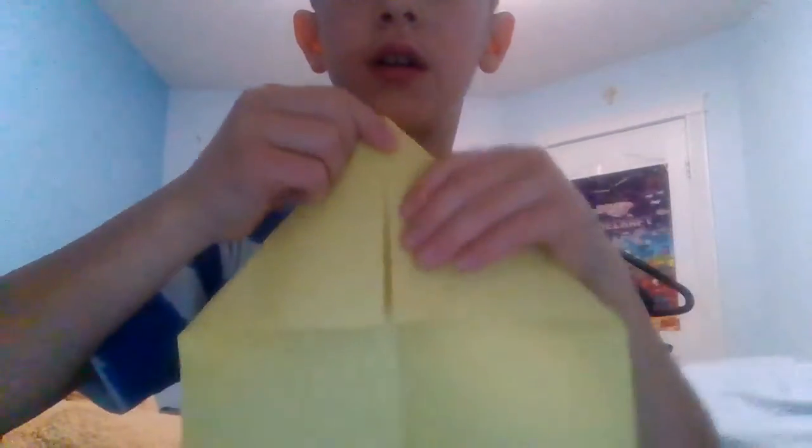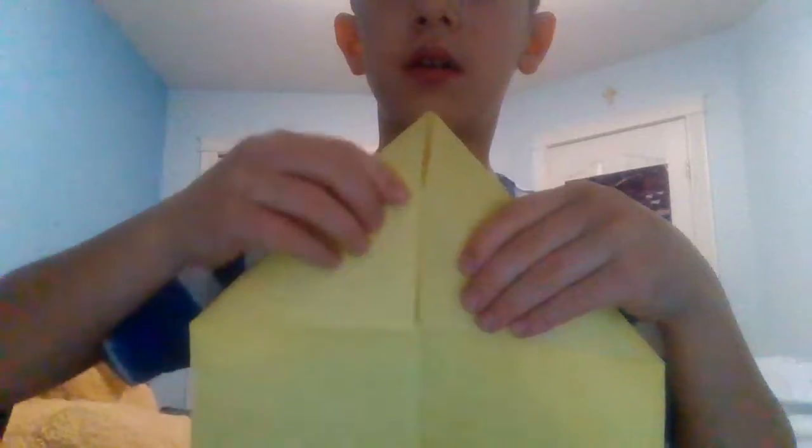It doesn't really have to be perfect — it doesn't have to be fully closed, but just make sure it's kind of closed and these corners are attached together at like the same length. Then grab this line from here — make sure you fold it down so it kind of looks like an envelope. Yeah, it kind of looks like an envelope.